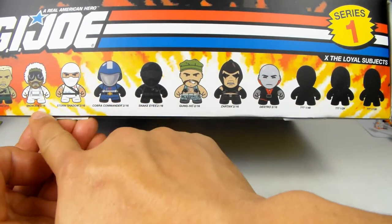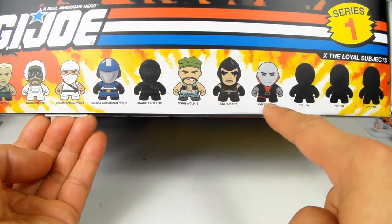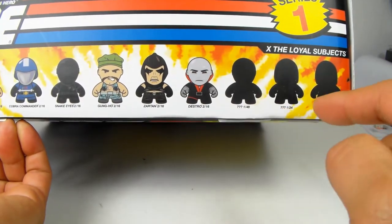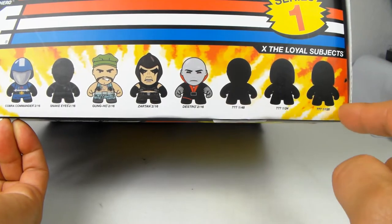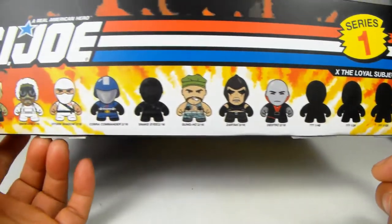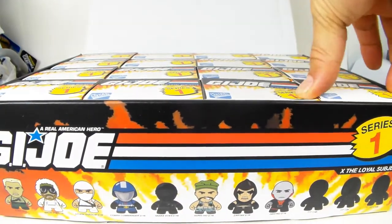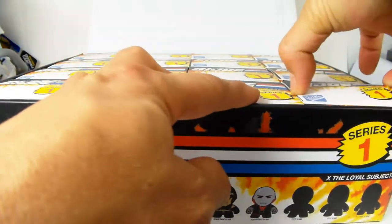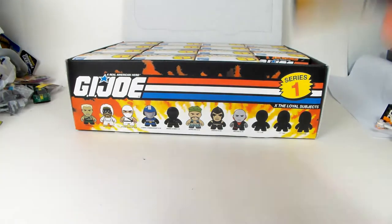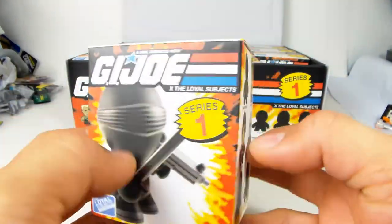Two out of every 16 are going to be the common figures, one out of every 48 will be this one, one out of every 24 will be this one, and one out of every 120 will be this one. So let's stop talking about the box and start opening up some boxes. This is the box it comes in - they call these blind boxes because you don't know what you're getting.